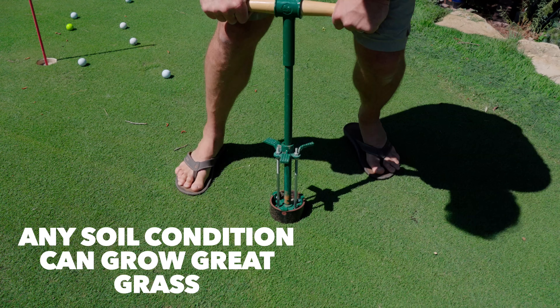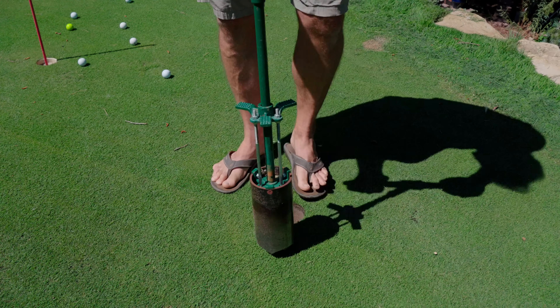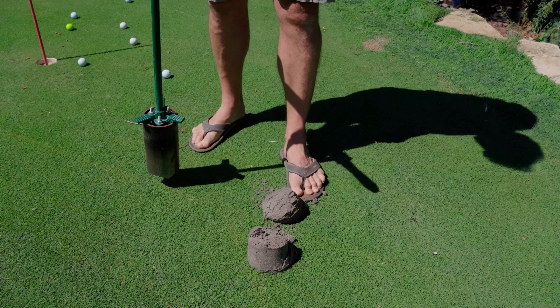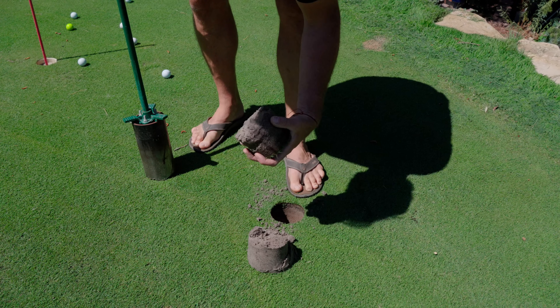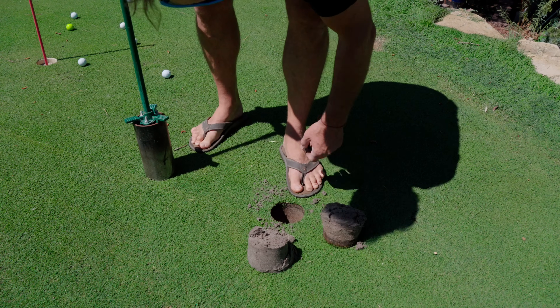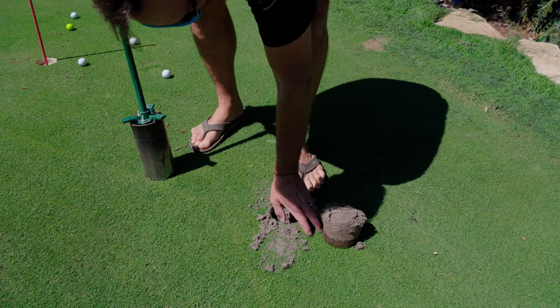As we go through this, I really want you to pay attention to the details about the soil types themselves, what you can do to feed them better and more efficiently, and also what I've done differently between my sand-base system and up on the clay loam base system.